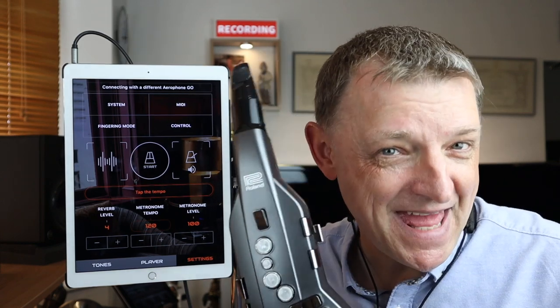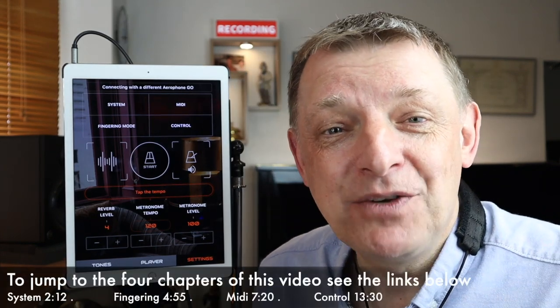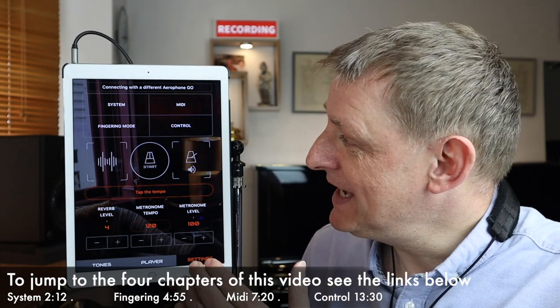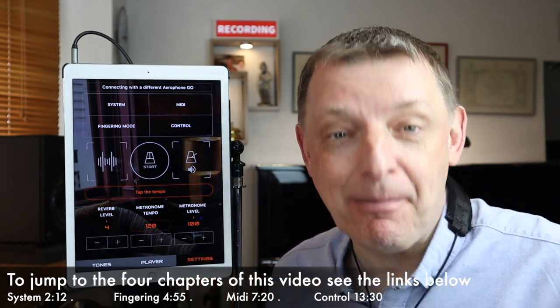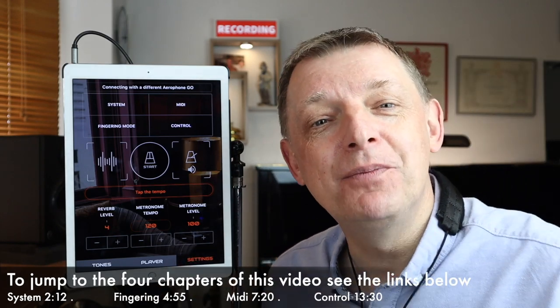Hello and welcome back to another video in the series of tutorials for the Roland Aerophone Go. We're going to look at some of the settings in the Roland Aerophone Go Plus app, which is a free download from your app store.